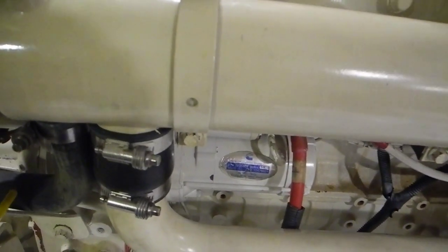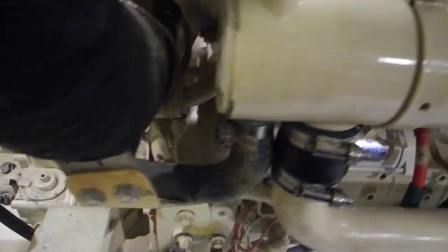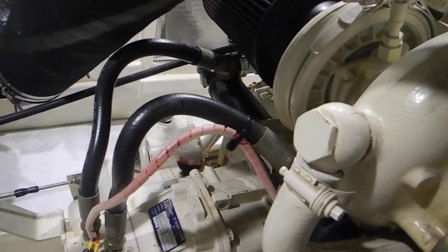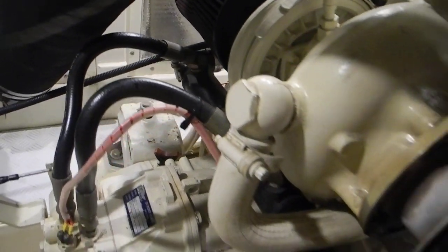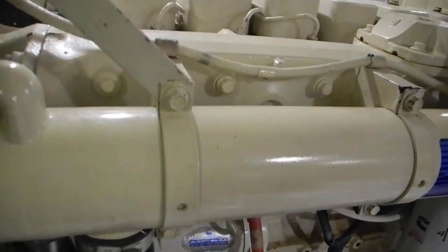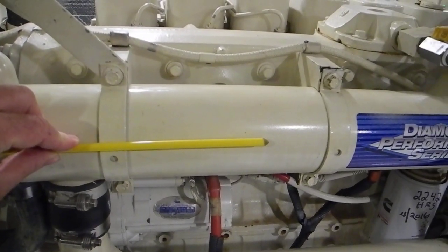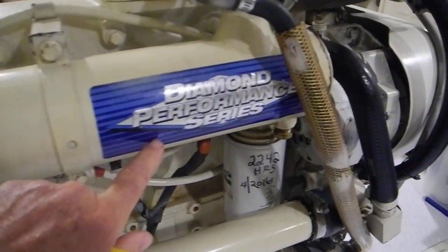The raw water comes in at this smaller hose on the back, which exits the black transmission cooler, or reduction gear cooler. Raw water comes through that black cooler, and this black hose comes up in here. This heat exchanger is actually in two parts — an upper part and a lower part — so the water runs along the lower half.